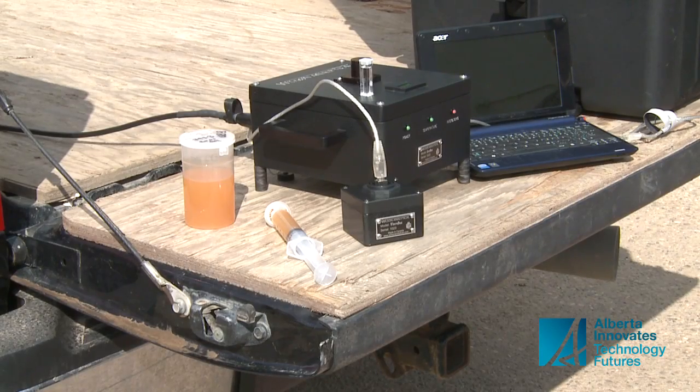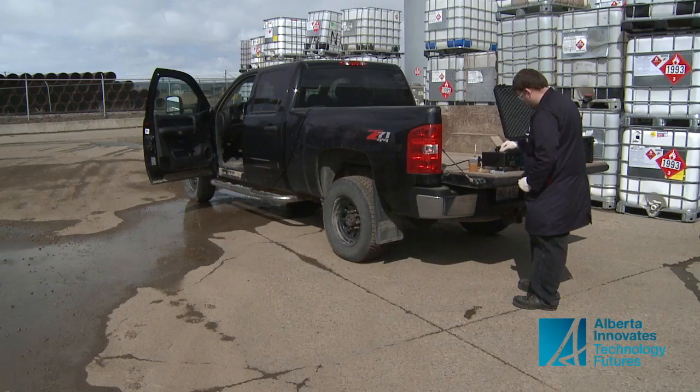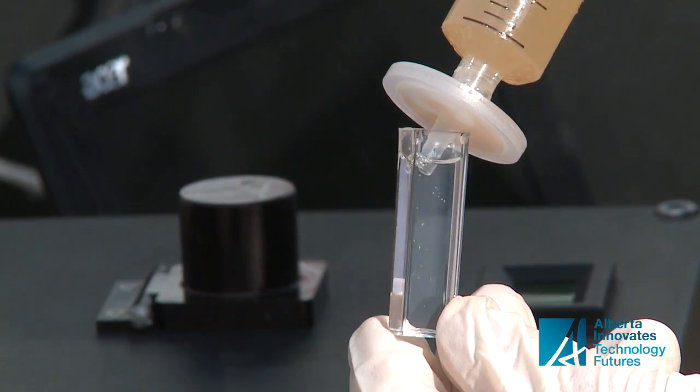Now equipped with the right technology, the quat box is starting to catch on. The big plus is samples can now be analyzed anywhere, even on the tailgate of a truck. That makes it attractive to Alberta's oil and gas industry.